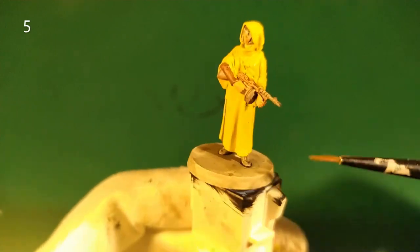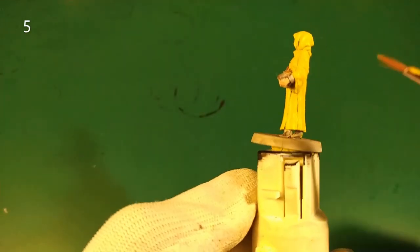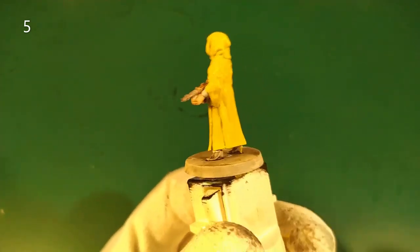Looking at the artbook and the mini, I made a mistake so we will correct it right now. This part is not in yellow but in brown, and this part too — so we correct it right now.